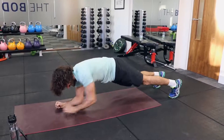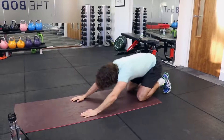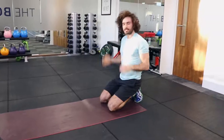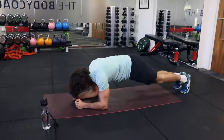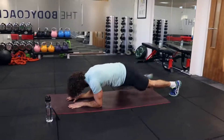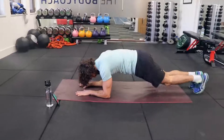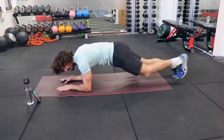Now the last one I'm going to do is a standard plank on the elbows, except you're going to try and bring your knees to your elbows. This really hits the obliques on the side of your abs.